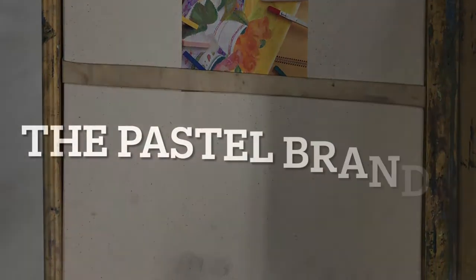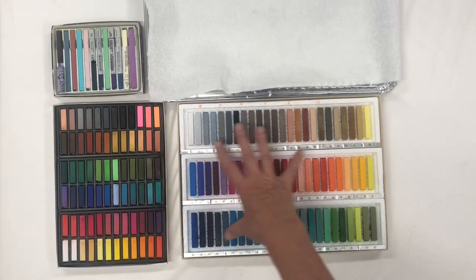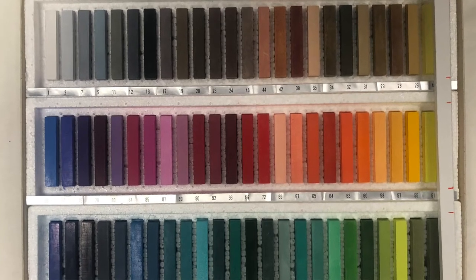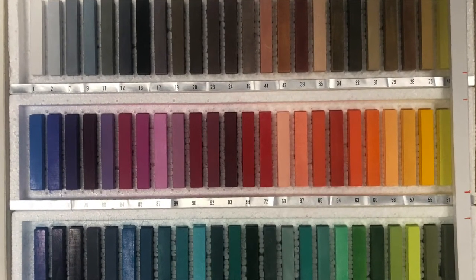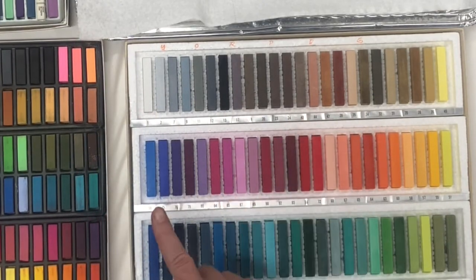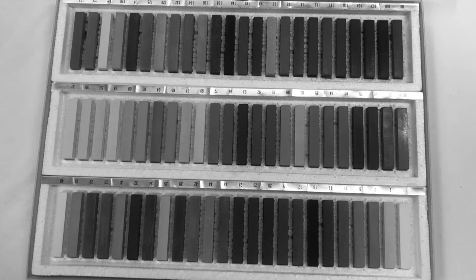Now let's look at how to choose and organize the pastels for the box. The reason I'm using this box is I love the Holbein pastels — they are absolutely beautiful, with lots of grayed-down shades. But they don't have a really wide value range and they're missing some really brilliant colors.